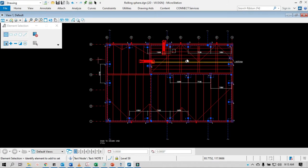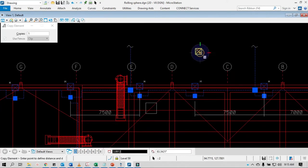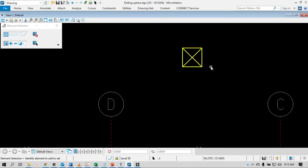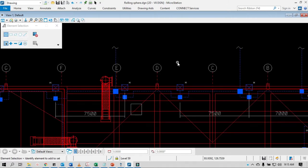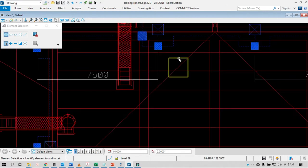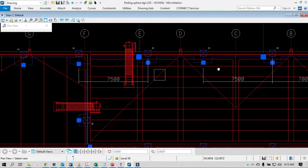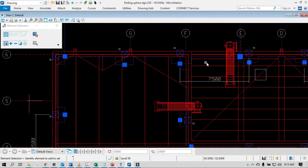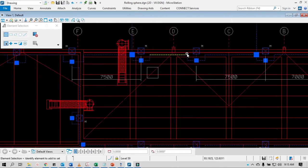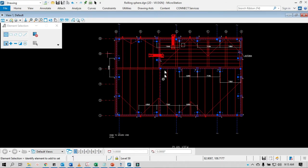Here I have the layout. You can see these are the lightning masts or air terminals — let's say these are the air terminals. This will vary in height, as I'll show you later in the elevation view. In the rolling sphere, it's not important to have the conductors shown — just the air terminals.